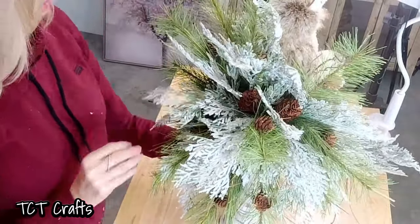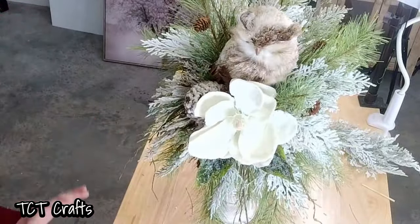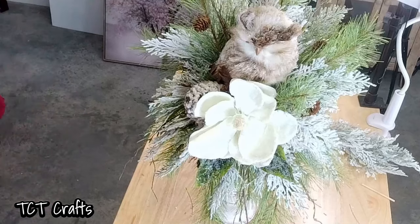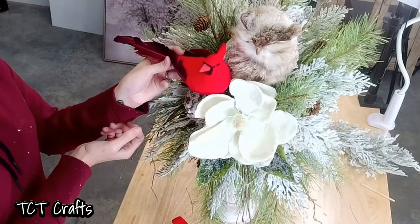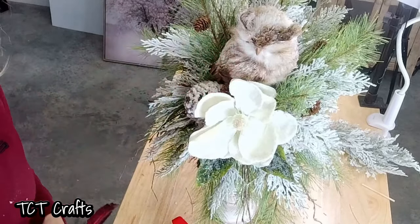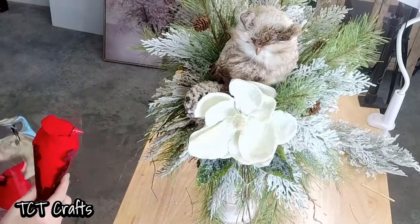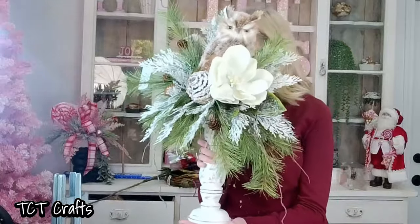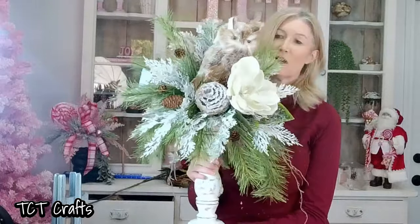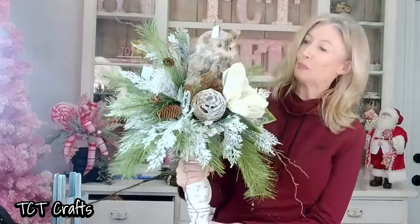Now, if you're not a fan of the owl, you can do the same design but maybe add cardinals — put it on a little skewer. You could do a cardinal arrangement. Anything that's going to be your focal point — it doesn't have to be the owl. Here is our finished design — our little rustic candlestick arrangement. I think it turned out beautifully.